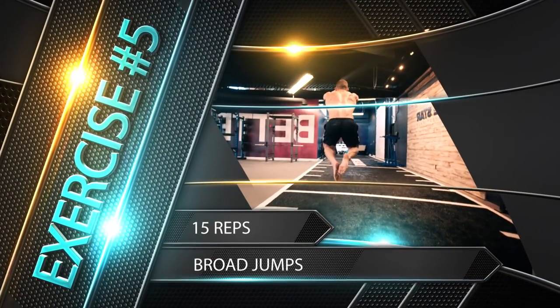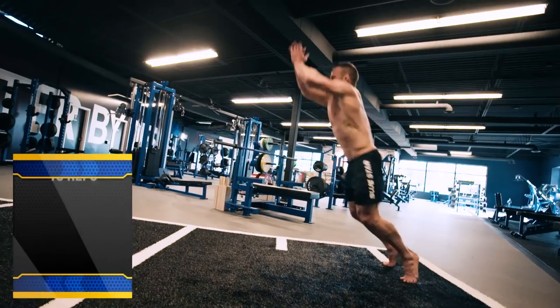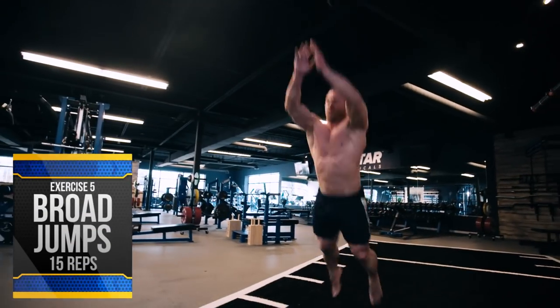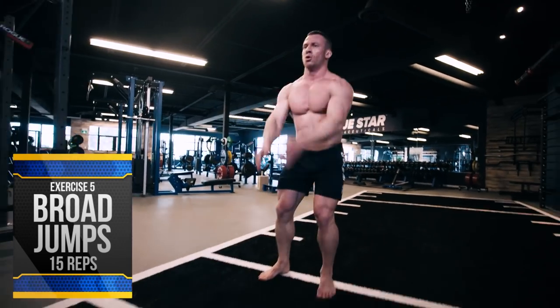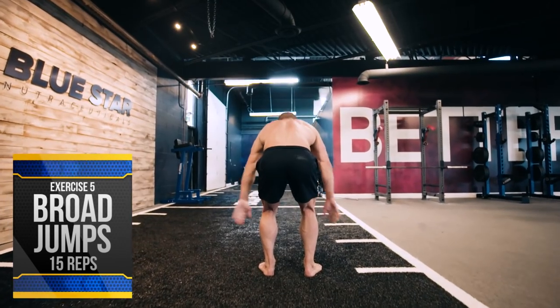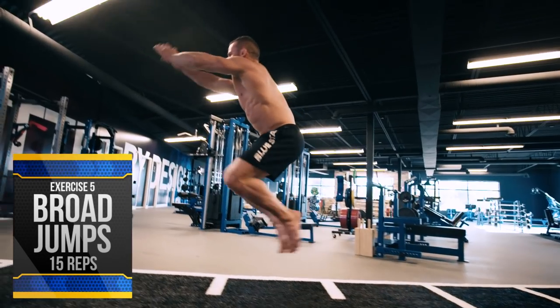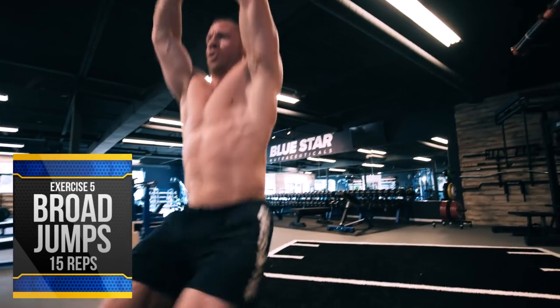Exercise number five: broad jumps, 15 reps. Next we'll move on to one of the greatest movements for putting lower body explosion, strength, and balance to the test. Squat down, swing your arms back, and explode forward into the air, jumping as far as you can — fully stretching out your body mid-air and cushioning the landing.